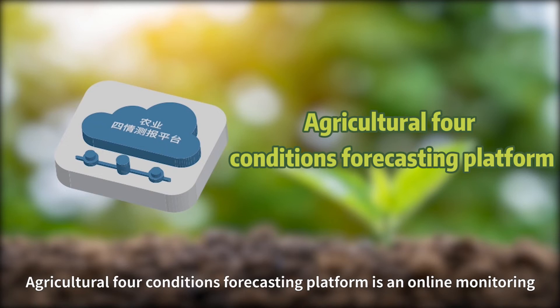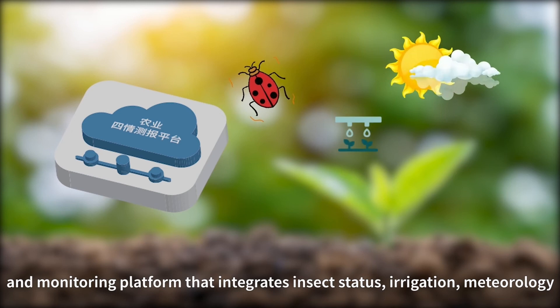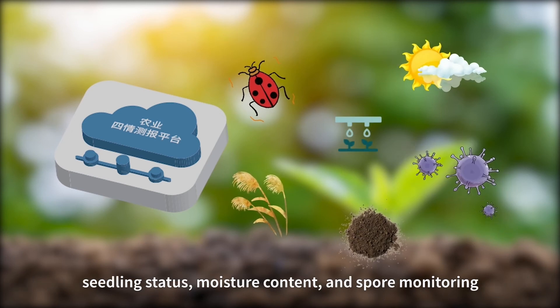The Agricultural Field Conditions Forecasting Platform is an online monitoring platform that integrates insect status, irrigation, meteorology, seedling status, moisture content, and spore monitoring.